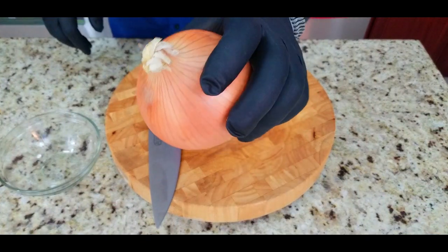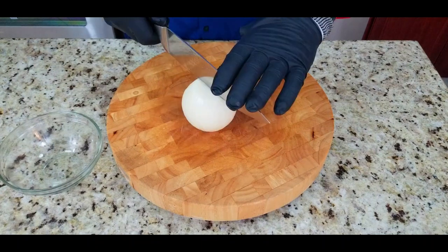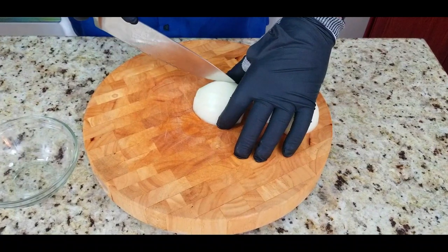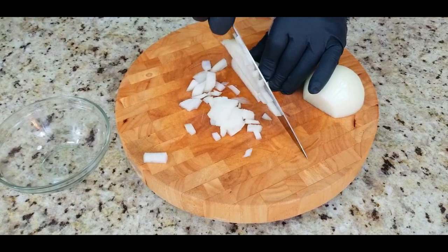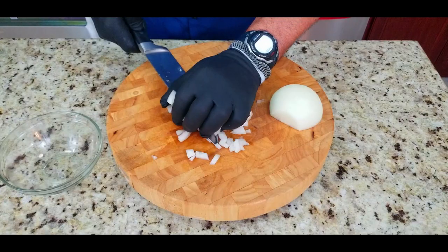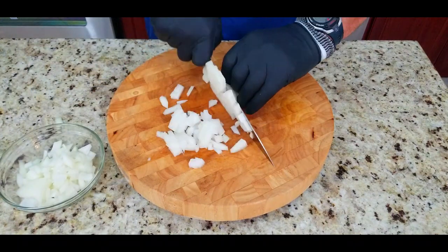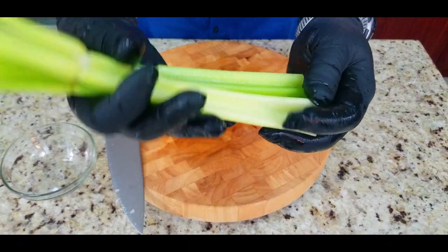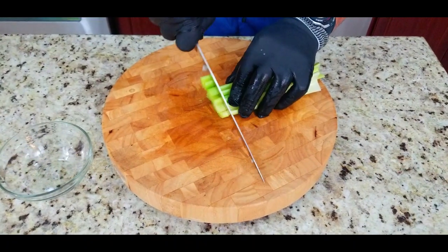We're going to start off by chopping up a large onion — you can use any kind of onion you want here. You want to get a pretty decent fine chop. I'm going to sauté these up real nice. We're going to speed it up for you just a tad. Next up we have three medium celery stalks and we're going to chop these up as well.